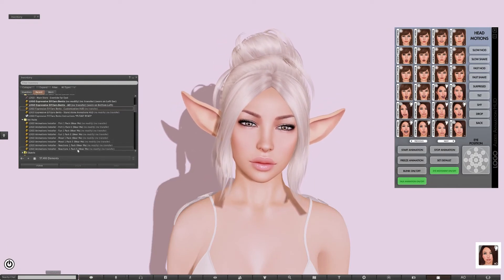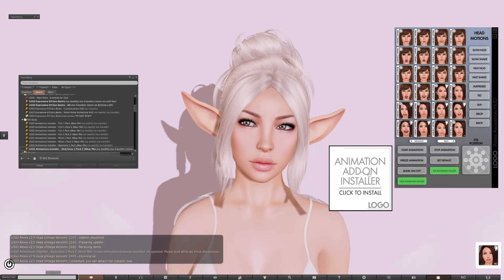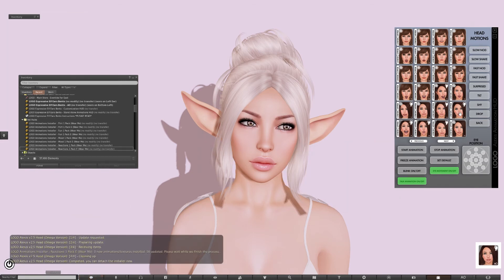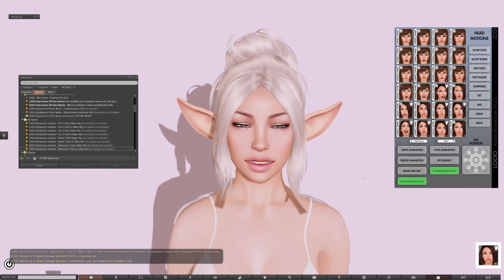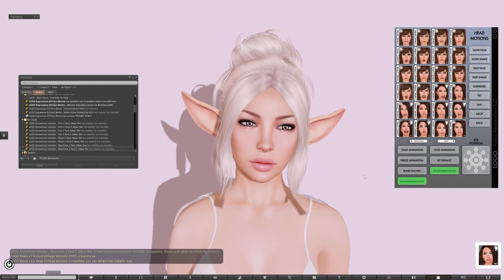So let's install that same pack. And even if you already have them installed, if you're using the installer with the ear versions, it'll overwrite whichever ones you have installed already. All right, those are done. Now let's look at the same animation again.